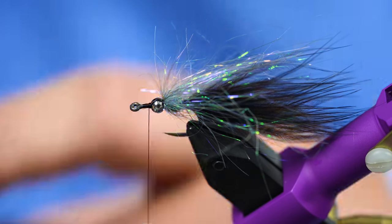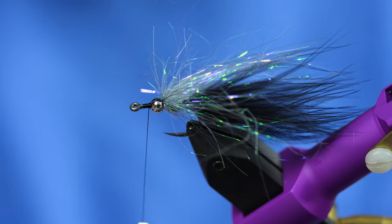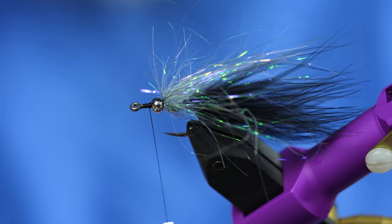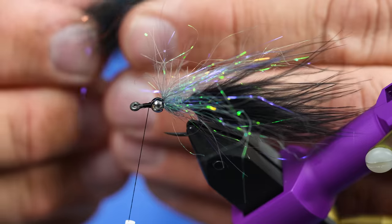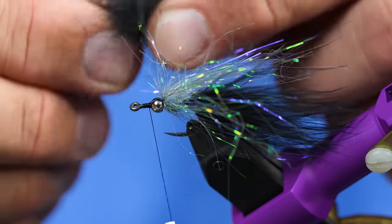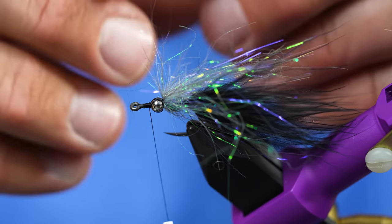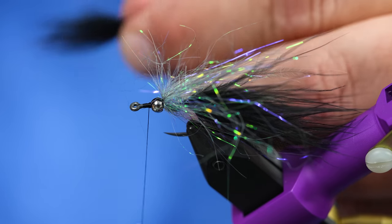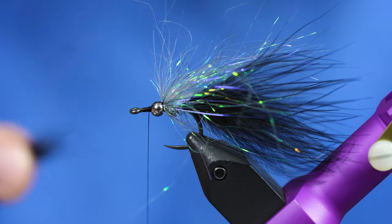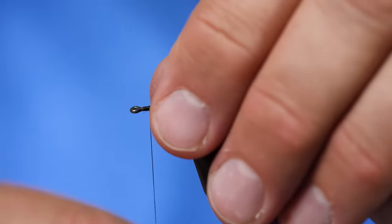Now I'm just going to pick some black Bruiser Blend — it could be black with copper, black and red, it could be anything really. But this is Bruiser Blend Junior, and I've got a clump about that big. I'm going to preen these fibers so they're all facing the same direction. It's critical not to use too much of this stuff — if you use too much, you kind of lose the integrity of the minnow head, and then you have too bulky of a fly that's not going to ride right in the water.